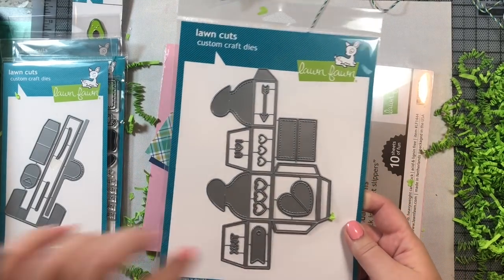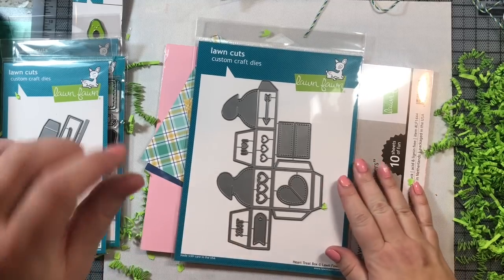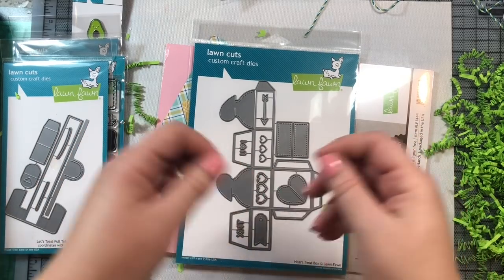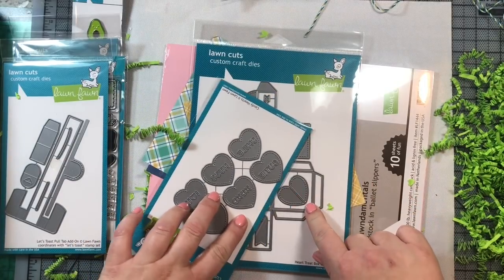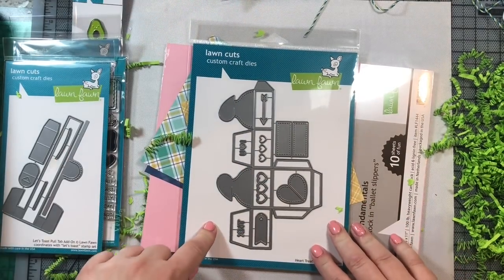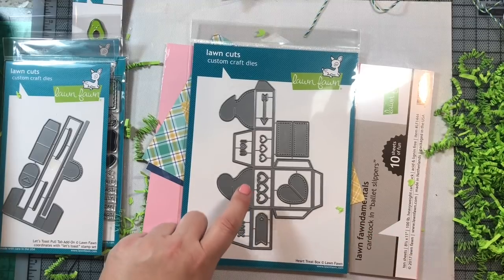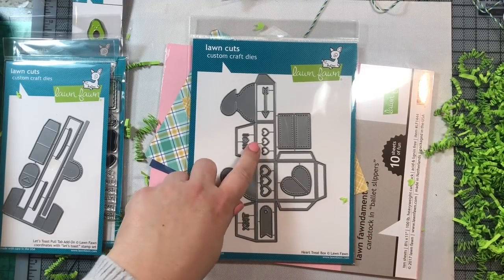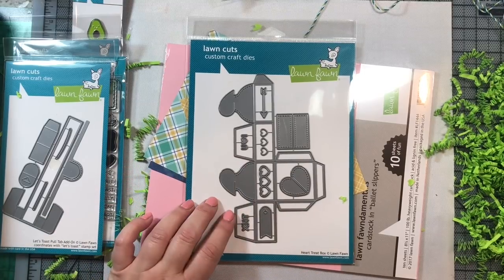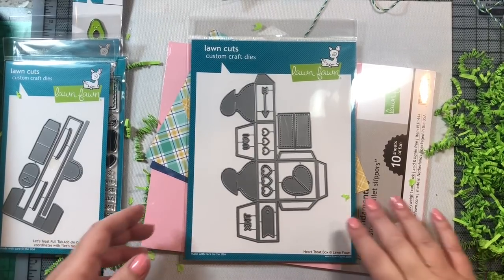The heart treat box creates an adorable little box — about an inch across and half an inch thick — with a little heart on top that opens as a flap. You can add the candy heart sentiments on top, so your box could say 'Cutie,' 'XOXO,' 'Hugs,' or 'Smile.' There are little decorative hearts in two sizes to layer — maybe light pink and dark pink, or Lawn Fawn colors like Guava and Raspberry, or Guava and Ballet Slippers. Lots of possibilities!